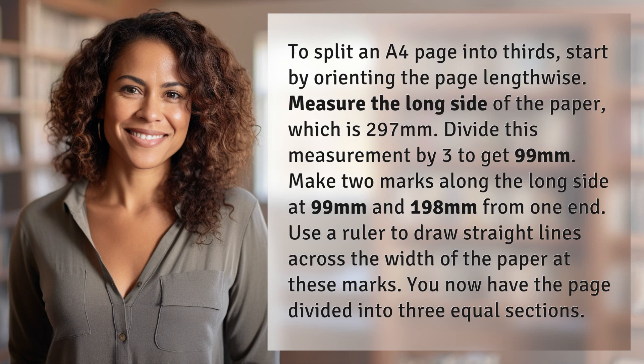Measure the long side of the paper, which is 297 millimeters. Divide this measurement by three to get 99 millimeters. Make two marks along the long side at 99 millimeters and 198 millimeters from one end.